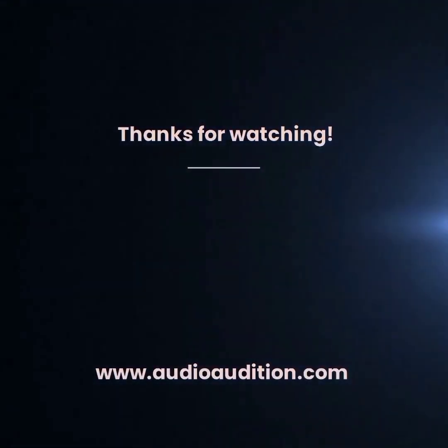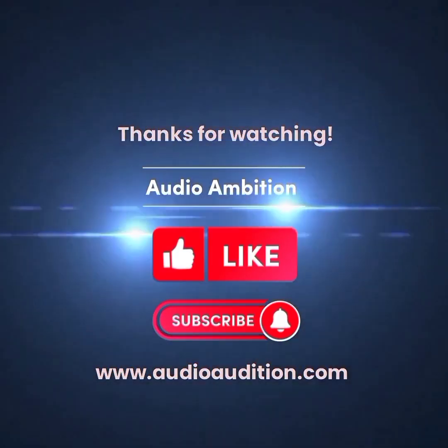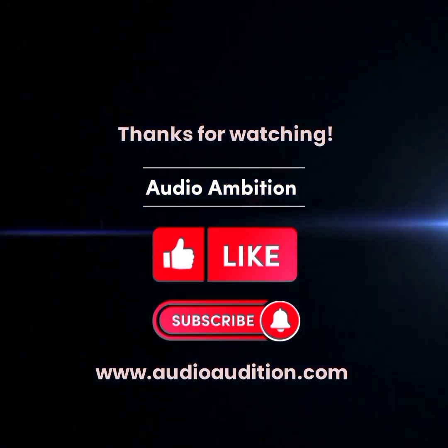Thank you for stopping by. If you found value in this video, please give us a big thumbs up. And if you want to know more about all things in sound technology, subscribe to our channel and visit AudioAmbition.com.